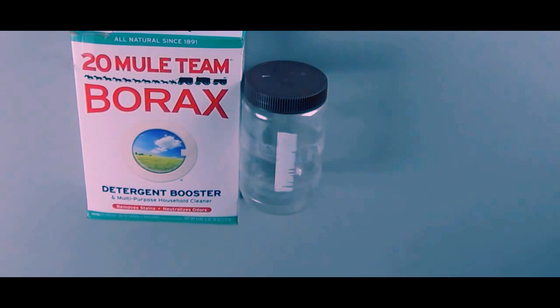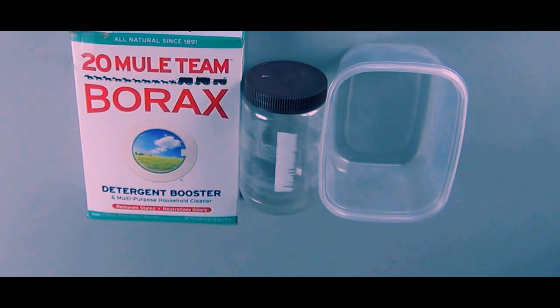You'll need a sealable container to make a saturated solution of borax, and a container to mix all the ingredients in. Make sure the mixing container is something you wouldn't mind destroying if you don't clean it out right away. You'll also need some water — I used two cups just in case I needed extra.